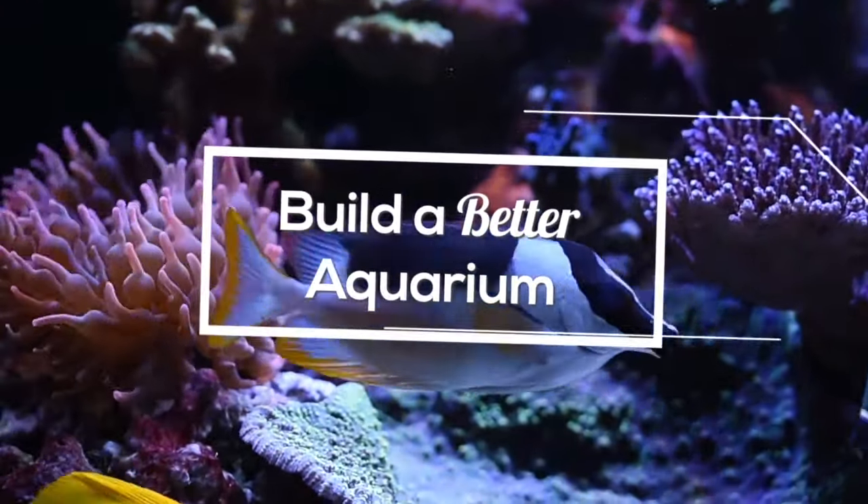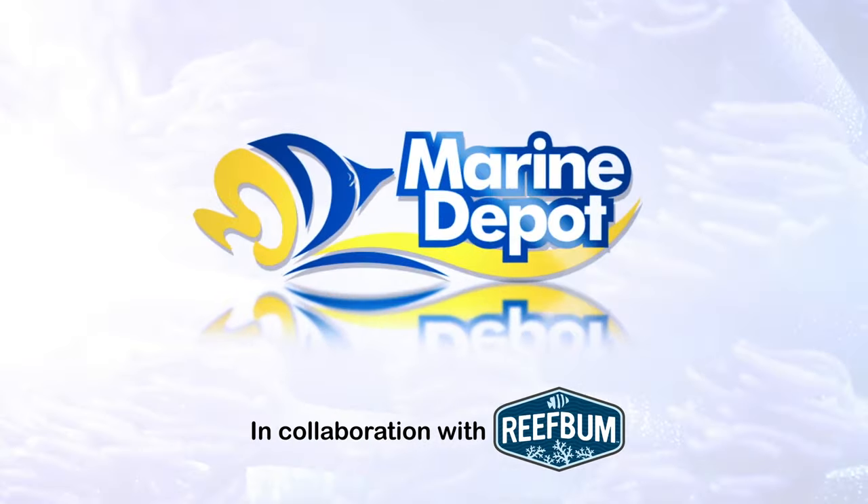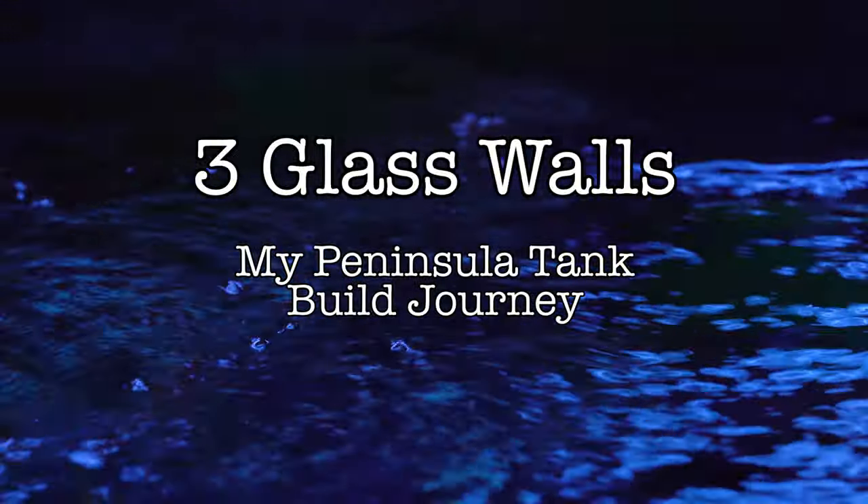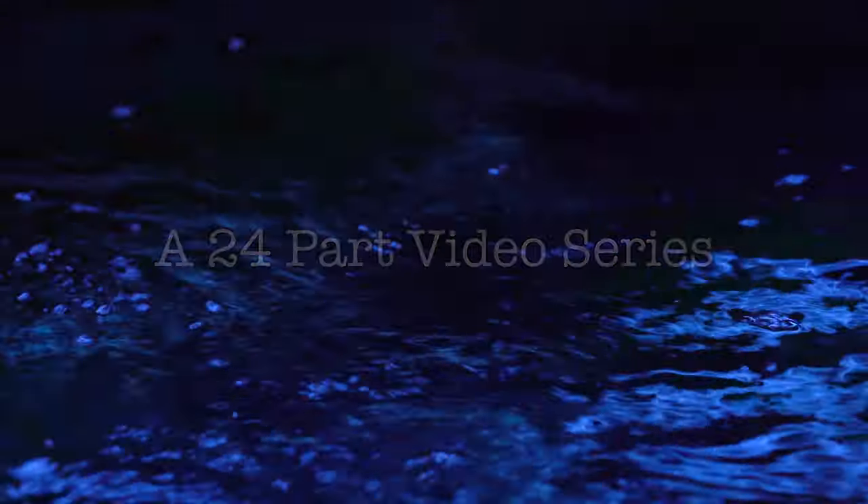Coming up: my coral stocking plan for the new tank. This tank is about three and a half months old and I'm just taking it really slow. I really believe that nothing good happens in reef keeping when you move things along too quickly.